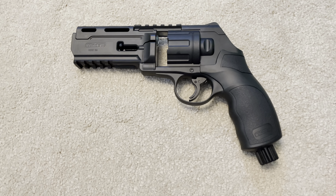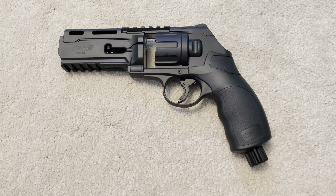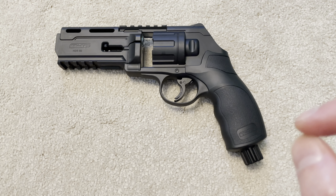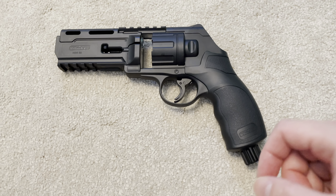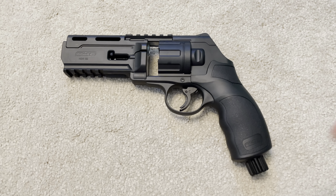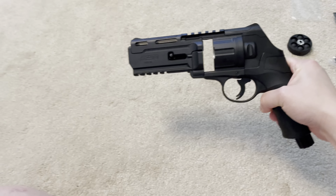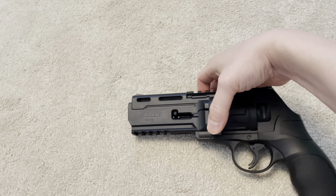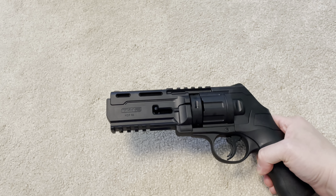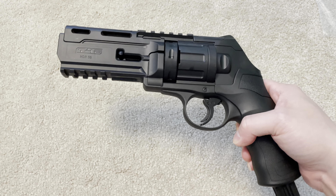A lot of UK websites are selling the 11 joules version as well, with the caveat that you can only use it with ammunition that shatters or disintegrates on impact — like paintballs or chalk rounds. So they're marketing the 11 joules version as a paintball marker rather than an air pistol, meaning it doesn't have to comply with the legal limit for air pistols in England.